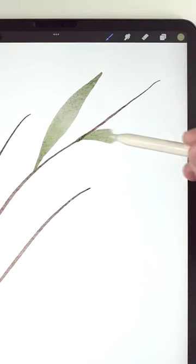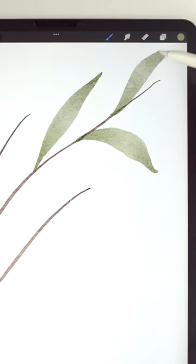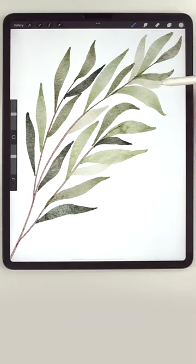Painting these olive branches is so easy. First, I'm going to use the abstract round to make a variety of different colored leaves like this.